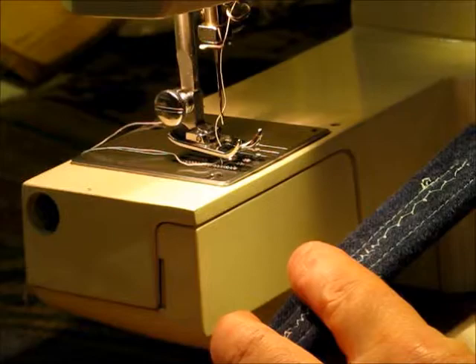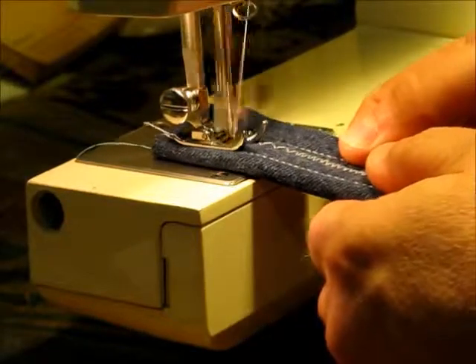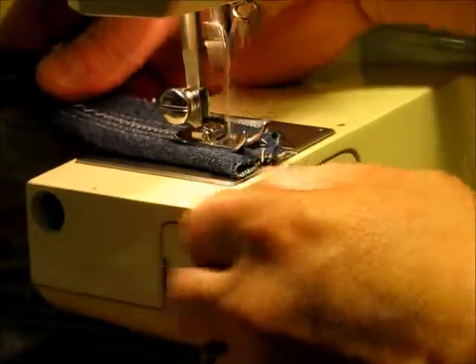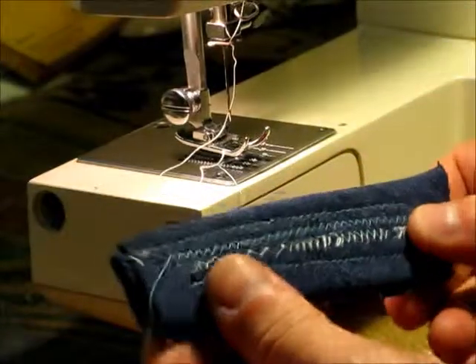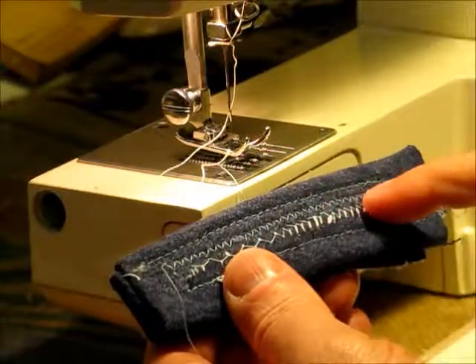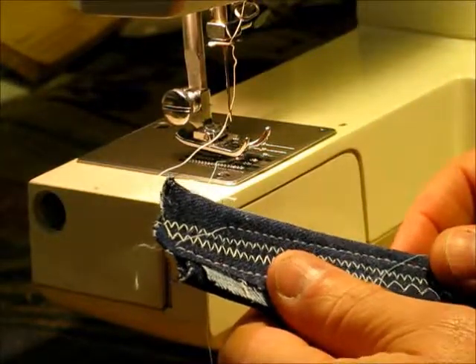So I've raised that up — it was at five and now I've set it to eight — and we will see how it goes from there. Now we can see the bottom is the blue thread and the top is the white thread and now they are balanced out. You don't see any white on the bottom and we don't see any blue on top. So that is eight layers of denim sewn with a white model 1077 jeans machine.